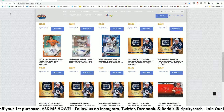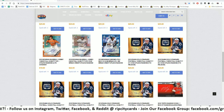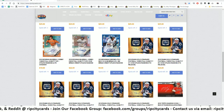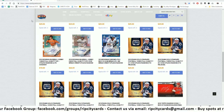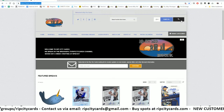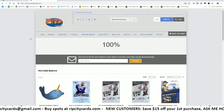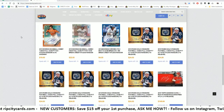You know what's better than a three box break? A full case break. Check out our website RipCityCards.com - I'm gonna put a link in the chat for y'all. New customers, first-time customers on our website, save $15 on their first purchase. All you gotta do is go to RipCityCards.com, click login at the top right, then click register and fill out all that information.